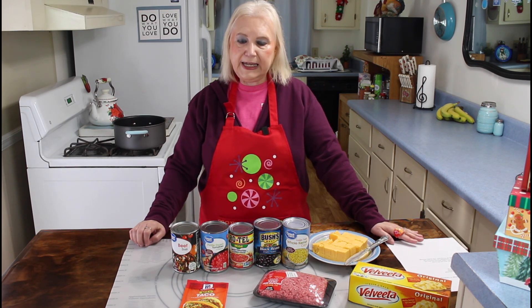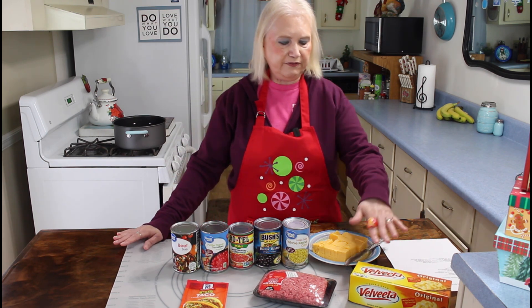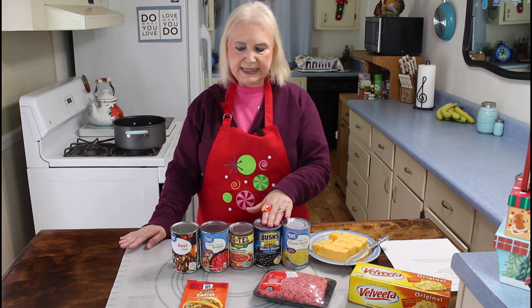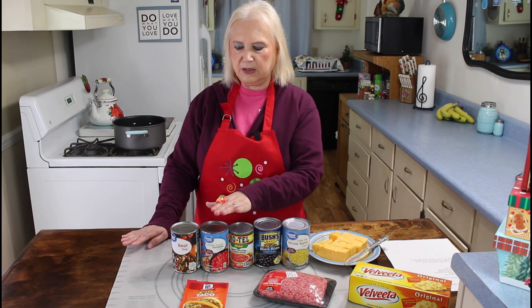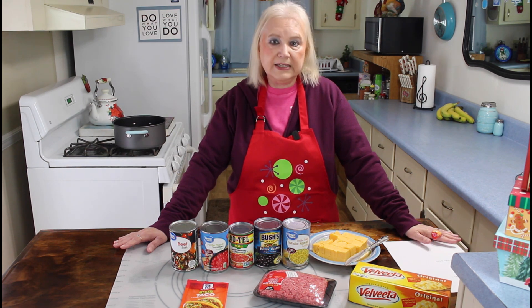This soup today is a low-carb soup, and I'm making this to help Calvin on his low-carb diet. The ingredients in my recipe today are Velveeta cheese, one pound of hamburger meat, a can of corn, some black beans, some Rotel tomatoes, some petite tomatoes, beef broth, and taco seasoning. It's a real easy recipe, and I think y'all are going to really enjoy it — especially people that are trying to cut the carbs.